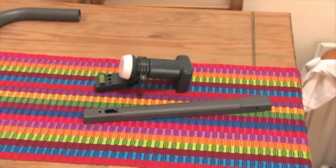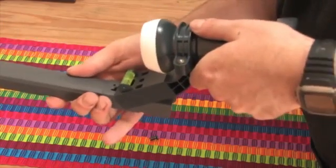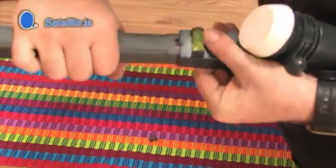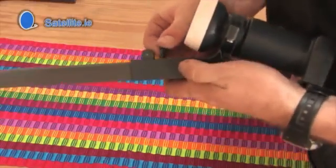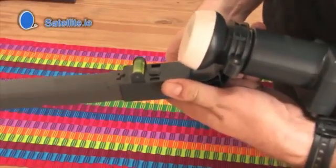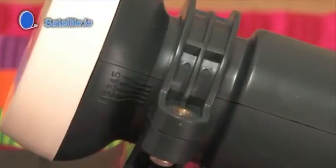To attach the LNB to the LNB arm, place it down from the top so it catches under the hook and with gentle pressure clip it into place. Insert the plastic plug in the hole to secure it. Twist the LNB to the number 2 mark for the correct skew for Ireland.